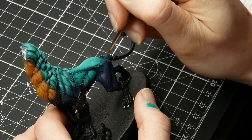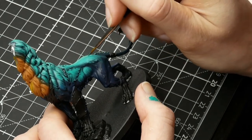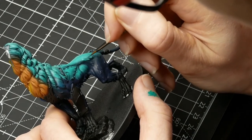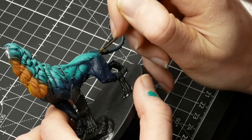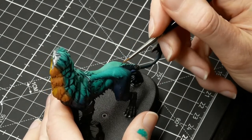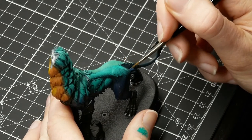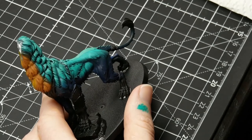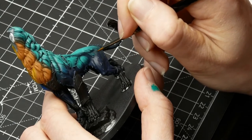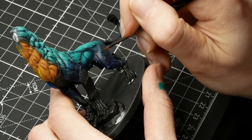You might start with not enough Emerald — I did at the beginning. I kept too much Incubi still showing through and it made it look a little bit unnatural. It's just a matter of going back over it again with a little bit more Emerald. And even after you've already completed the next step with the Sybarite Green, it's not a problem — you can still paint back a little bit more Emerald over everything and then go back with the Sybarite Green again as well.